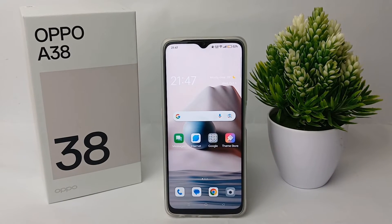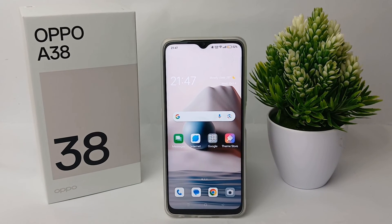That's the tutorial on how to activate fingerprint on the Oppo A38. Thank you so much for watching, guys.